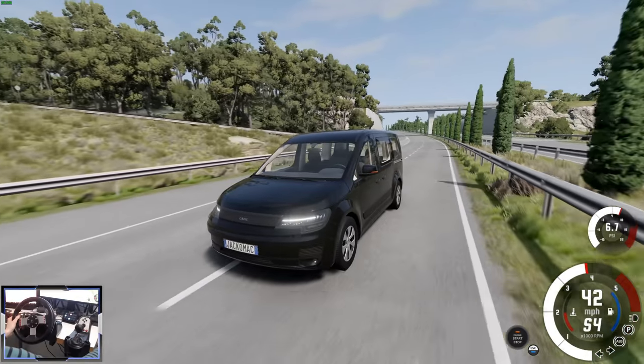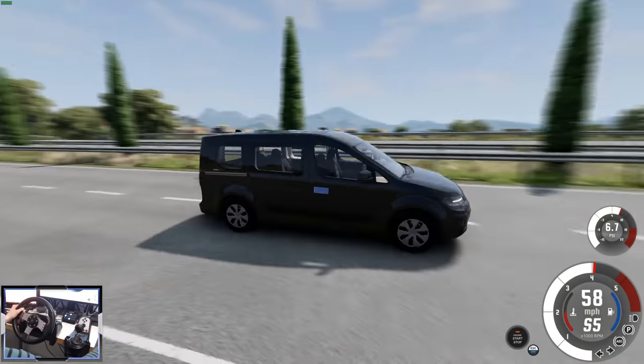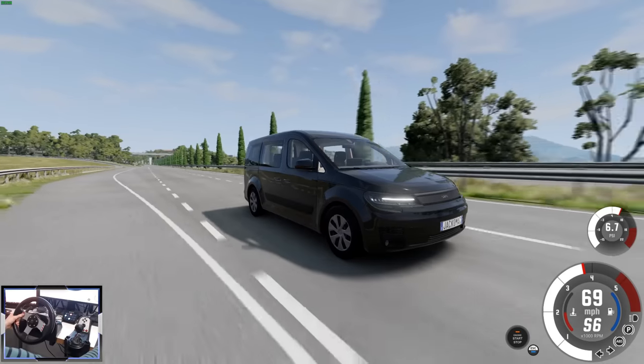There's also a diesel version of the Multiway. This does 0-60 in just under 10 seconds and has a top speed of about 110, so it's definitely the preferred choice for taxi drivers.